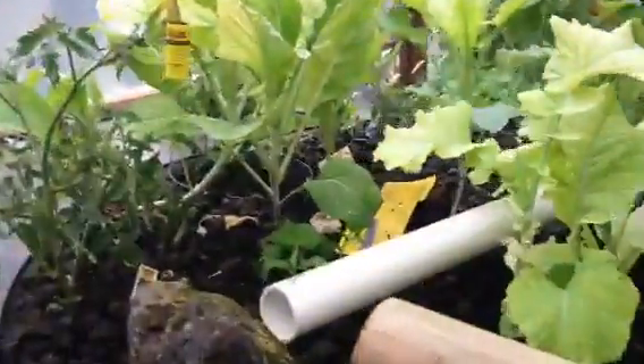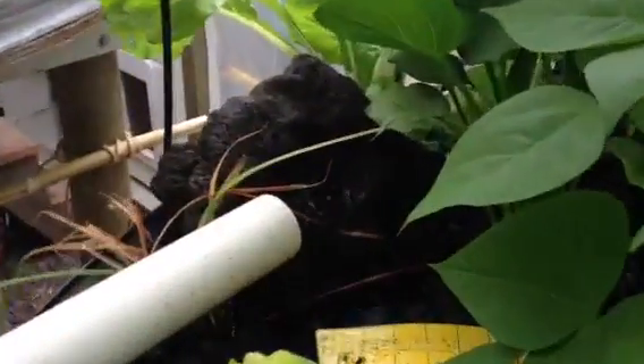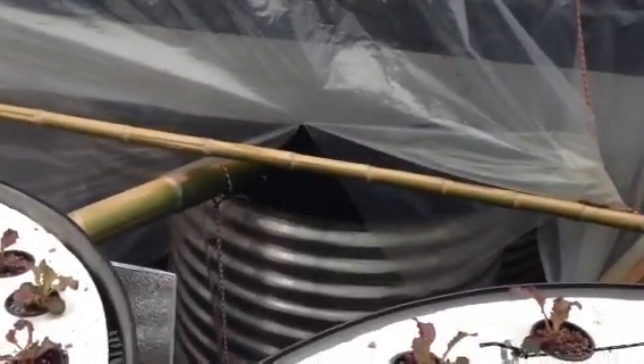Water pumps from tank one into tank two, with a little waterfall onto the rocks. From tank two it waterfalls to tank three, then down to tank four, then into tank five and tank six. We've got some basil in there too, and then the water goes back to the fish.